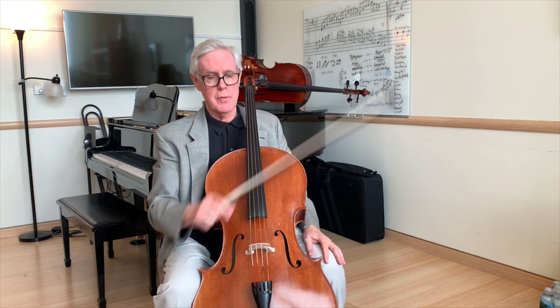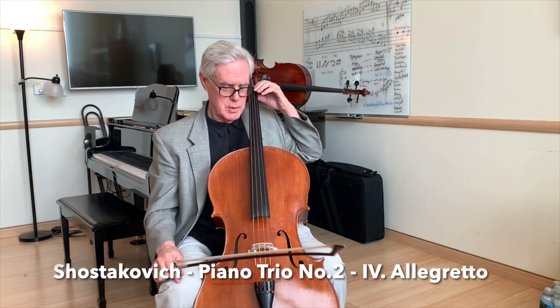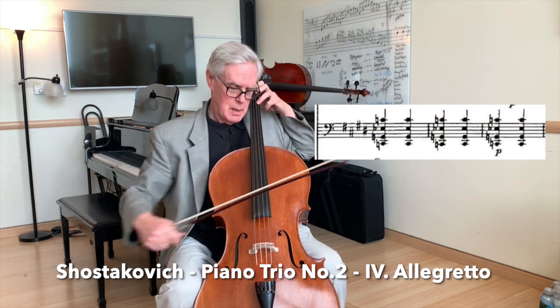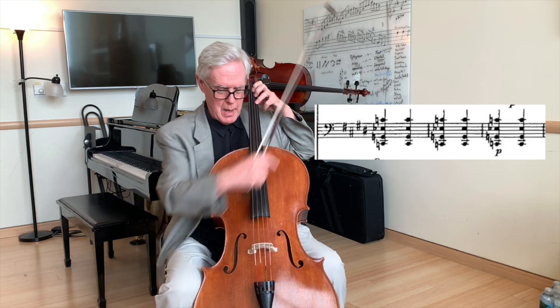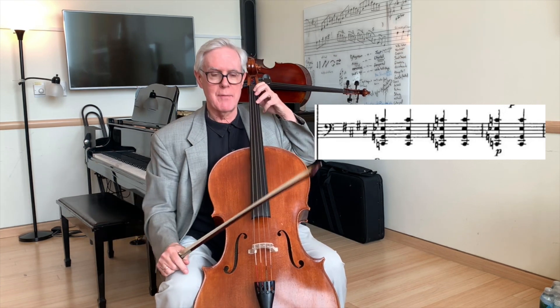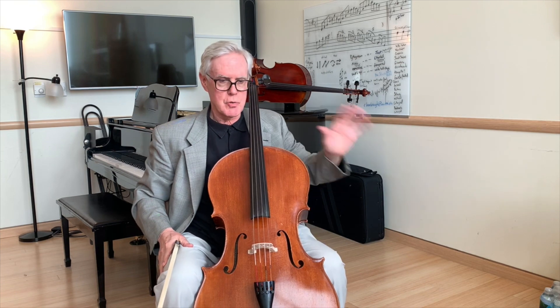Another kind of strumming I call the drum strum, and in the Shostakovich Trio there's a place where we have to do this. So I'm plucking — it's primarily open strings, I certainly have my open G and C — but I'm pulling all the way across like that. And that gives a lot of bass sound to the trio texture.